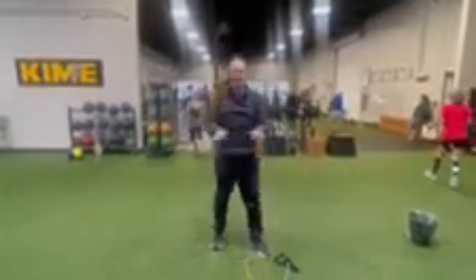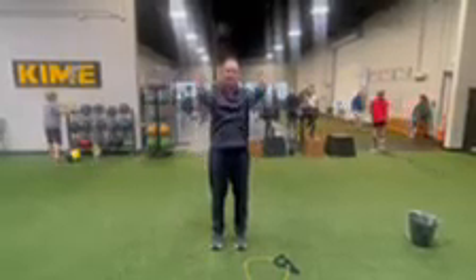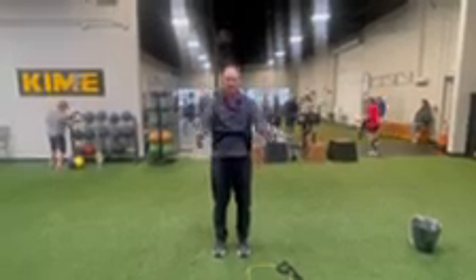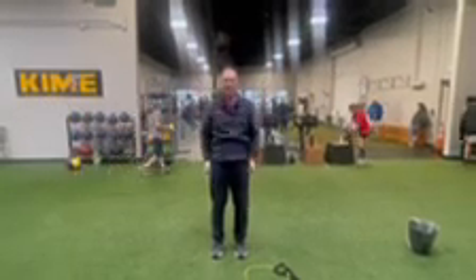Take these weights. You're going to go up in front of you, 15 reps. These are two pounds — you can use between two and five pounds. If you need more than five pounds, you're doing it wrong. If you can hold it up there for two seconds each time at five pounds, that's really, really strong. 15 reps.